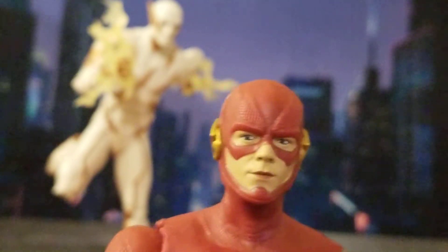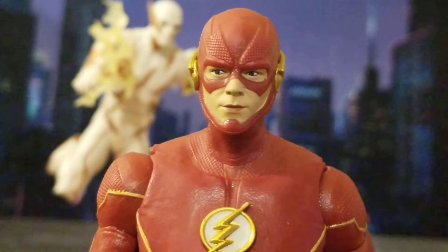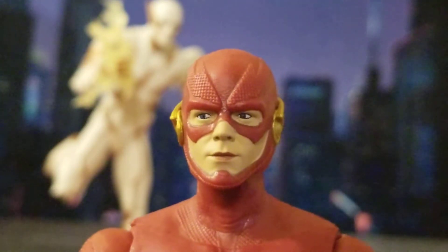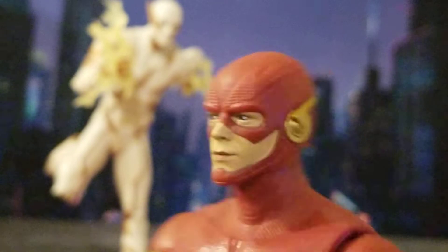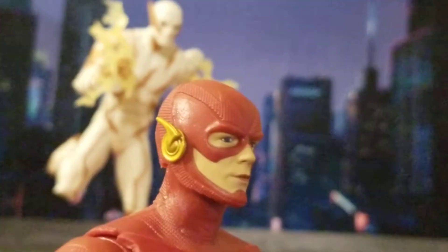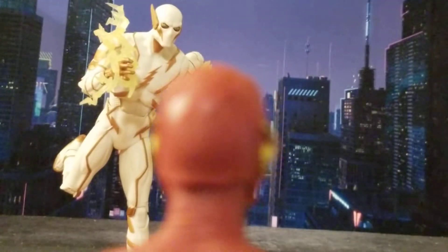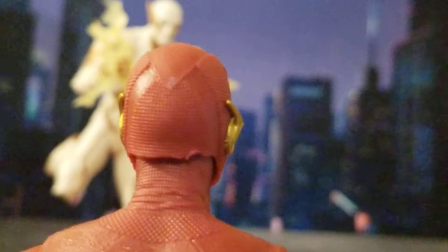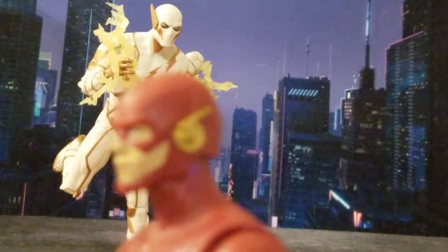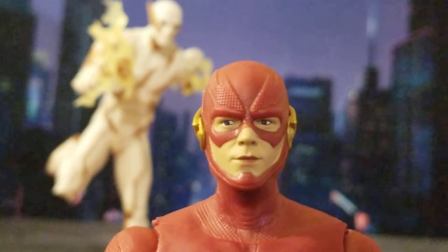I like the face sculpt a lot. He's still looking off to the side, which kind of bugs me — I wish McFarlane would stop doing that, and they probably will since enough reviewers are complaining. But it does look like Grant Gustin mostly. I also like the material in his mask, how they did that just like the CW did his costume. He's got the lightning bolt ears on the side — that looks good.